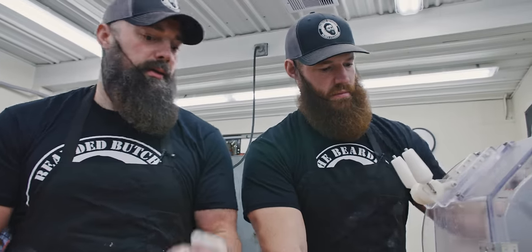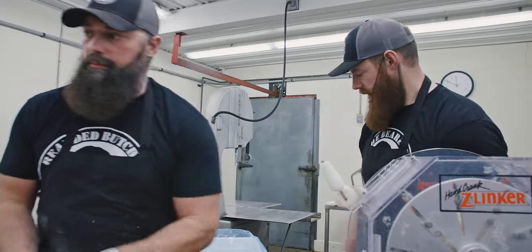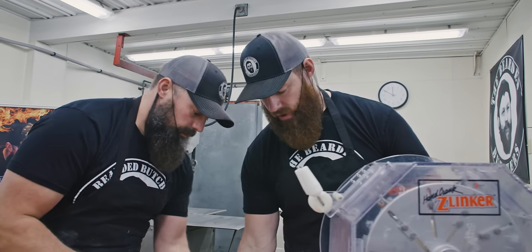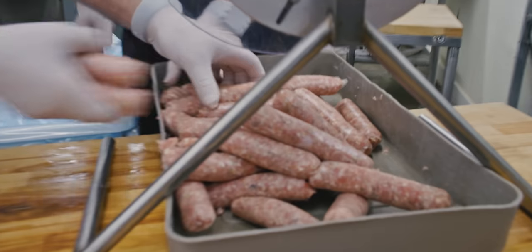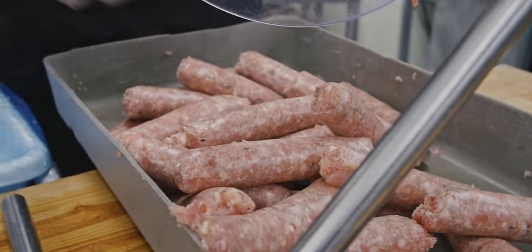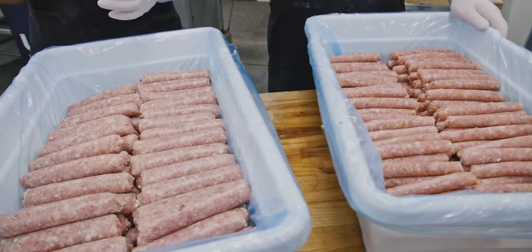Which one are you more excited to eat — mushroom and Swiss or the apple cinnamon? Probably the mushroom and Swiss, but it's just because it's lunchtime and I'm starving. Apple cinnamon for me — I'm thinking breakfast. Four frozen turkeys — and bear in mind, you could raise a turkey, you could do chicken, really any protein you can get your hands on. You can do the same thing and you're going to have a delicious product.